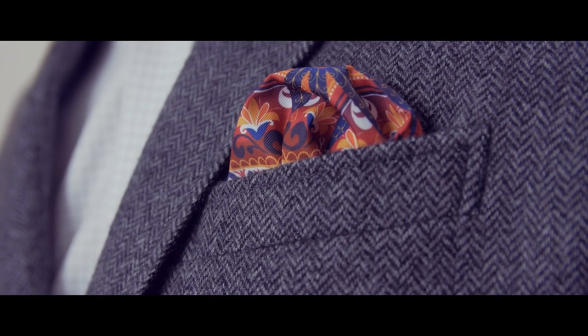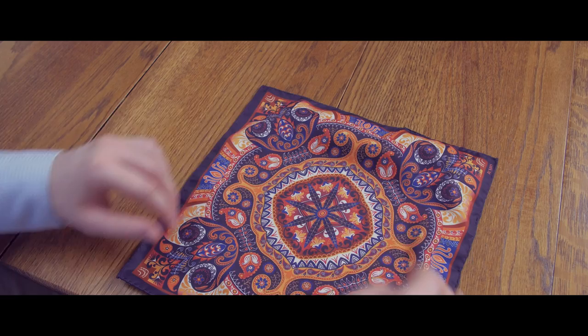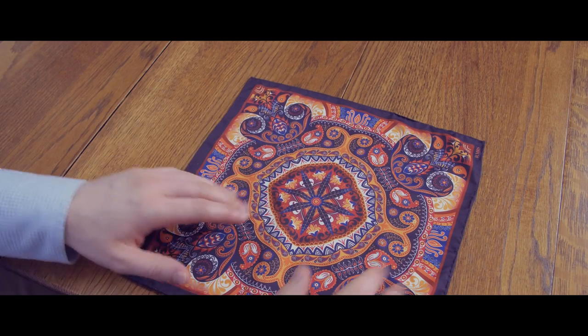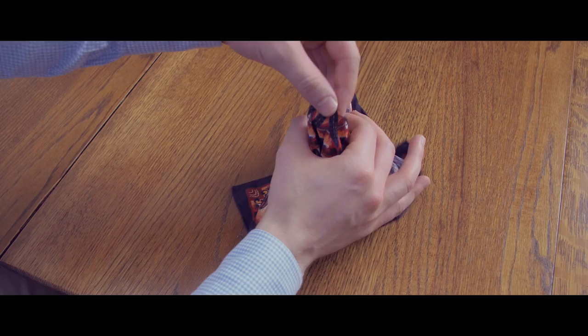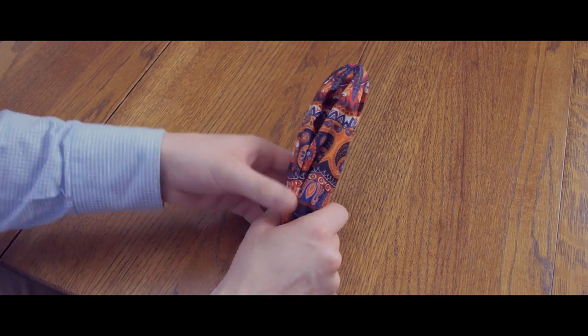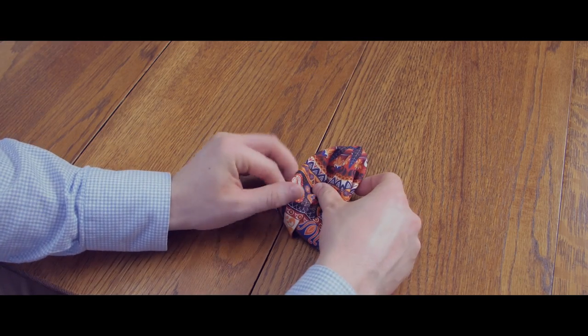To get started with the puff fold, lay the pocket square out on a flat surface with the outside facing up. Gently pinch the middle of the square, then lift it off the table using your other hand to gather the fabric, then fold it more or less in half lengthwise.